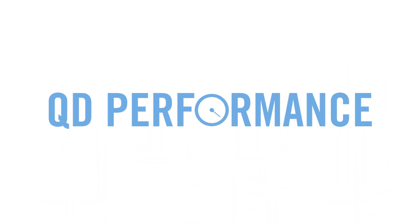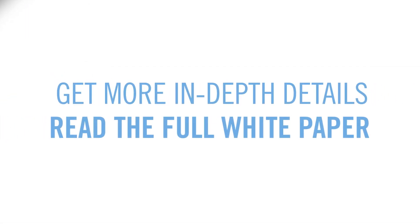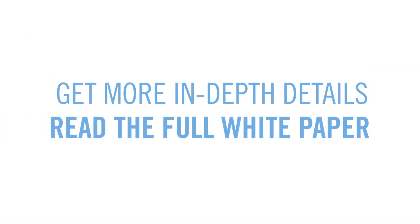Be sure to also consider quick disconnect performance, the material the connector is made from, and ease of installation. The right combination of tubing, terminations, and connectors are essential to enable system integrity and optimal performance for years to come. Get more in-depth details by reading the full white paper.